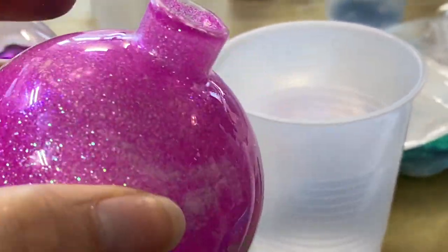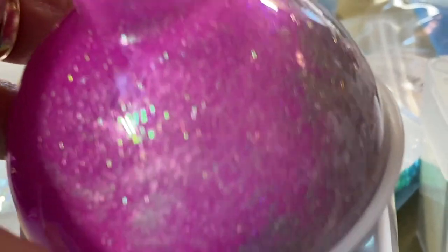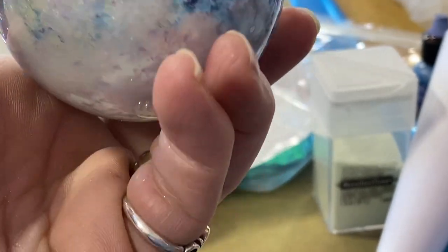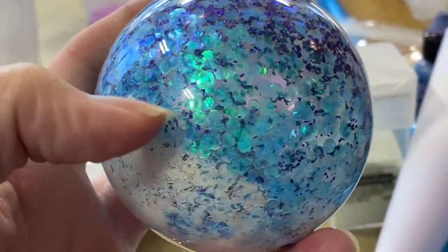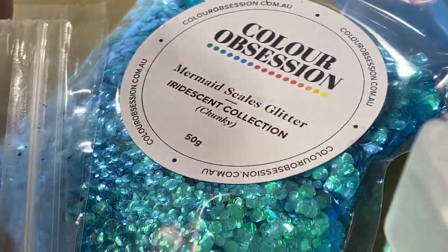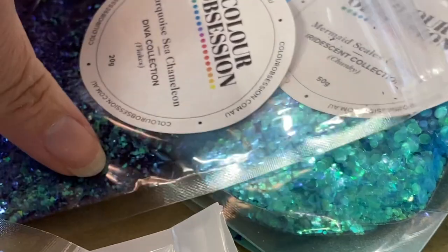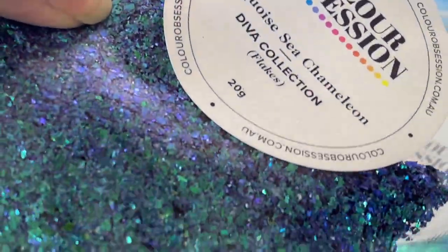That helps pick up colors in the light, so it's fun. Then I did another one where I got really creative — I started off with fine white on the bottom. Then I did a mermaid color — mermaid scales — which has a variety of different sizes. And the last color I did was a turquoise sea, which seems almost like torn pieces, really almost like a foil.